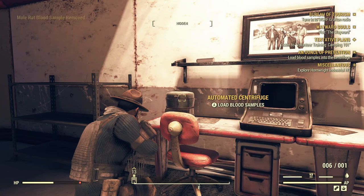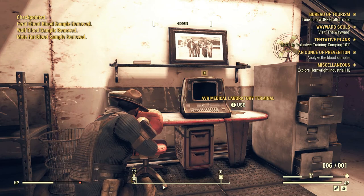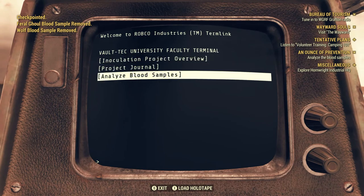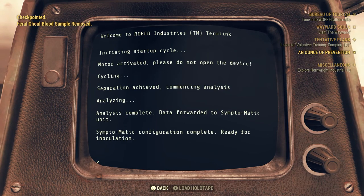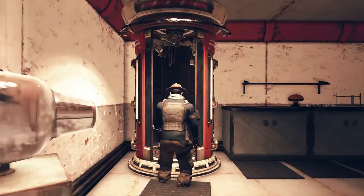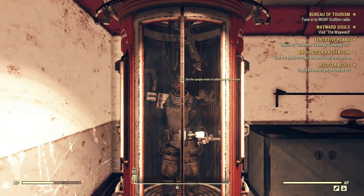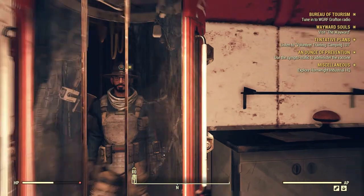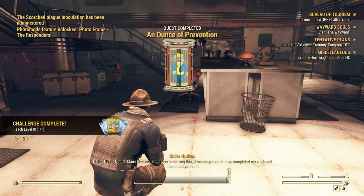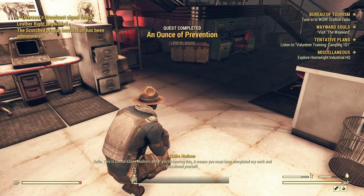Alright, load the blood samples. Then I think I have to go on the computer — analyze the blood samples. Perfect. Now let's go do this. Hell yeah!